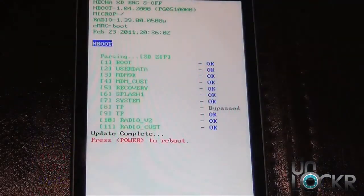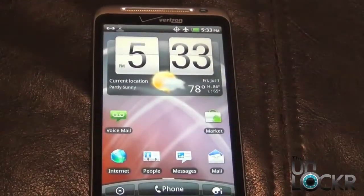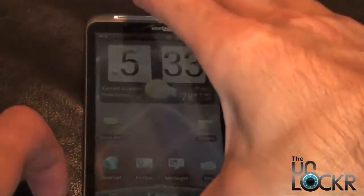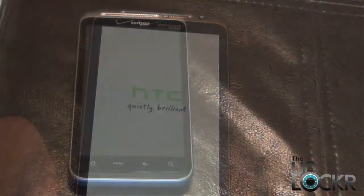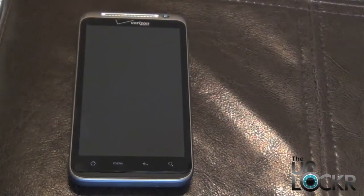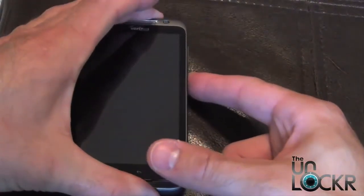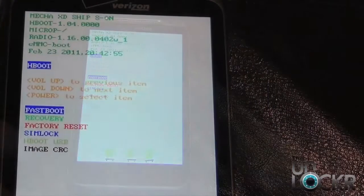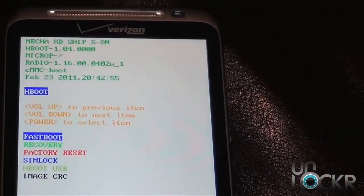Once the update is complete, the phone is going to ask you to reboot by pressing power, so go ahead and press power to reboot. Once you've rebooted and want to double check that you've officially unrooted, power the phone off, then power it back on into fastboot by holding down the volume down button and the power button. You know you've done it right when at the top of the screen it says 'mecha xd ship s on.'